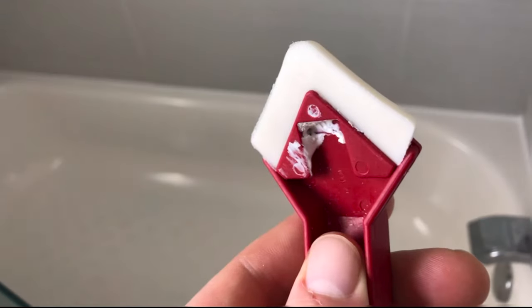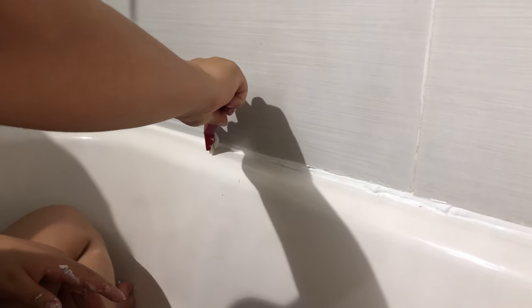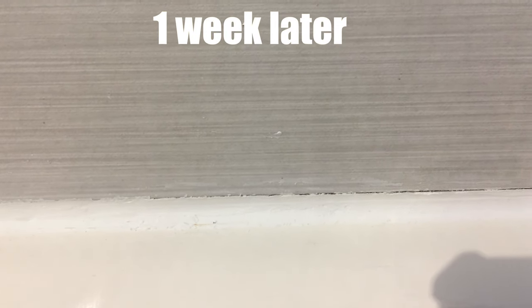To smooth the product I just used one of these tools, then we let it dry for 36 hours. After that we decided to use the shower, and the next day we noticed that it shrunk a little bit. Then we waited three more days — pretty much one entire week.